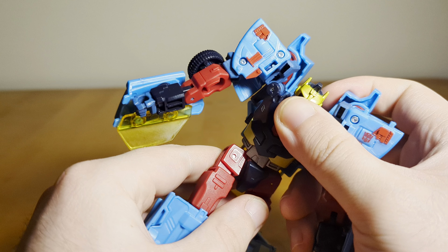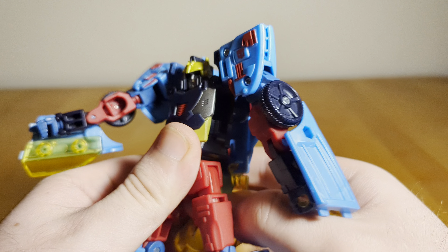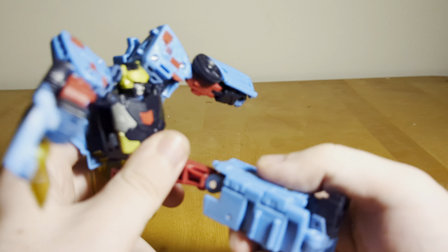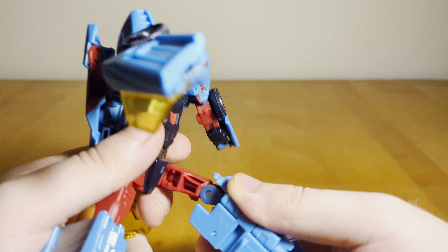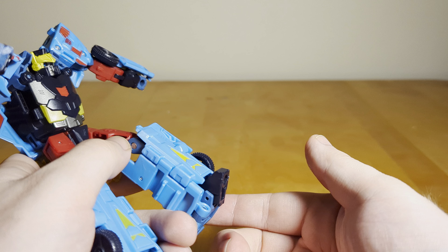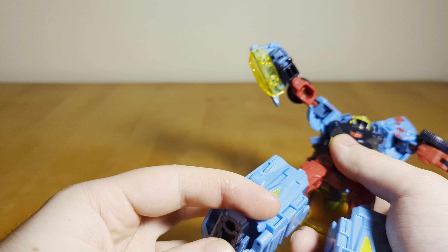He does have a waist swivel. The hips go up quite a bit — they go back but not quite as much because the windshield gets in the way. But you can do a full split, which is really good. There's a swivel cut at the thigh, a single hinge at the knee that goes a bit past 90, and an ankle joint that has pivot mainly for transformation — though you can also pivot the toe up. Pretty good articulation overall, and all the joints are nice and tight with no looseness.